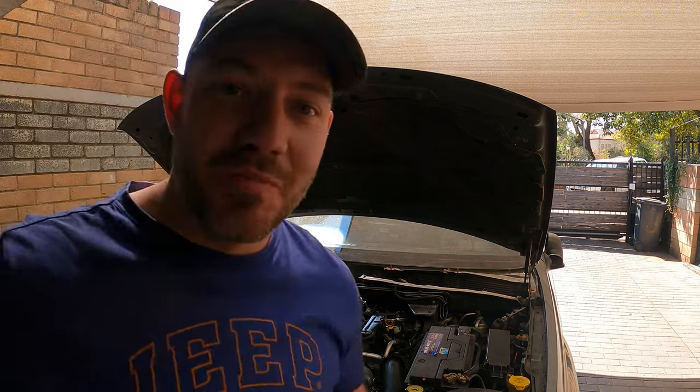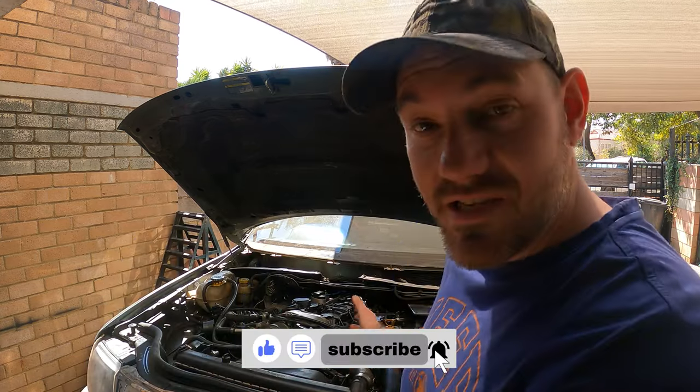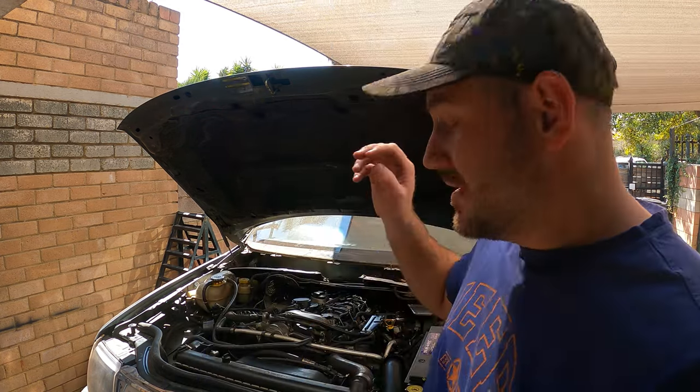If you've been watching my channel lately, you would see that I'm struggling with this Jeep. The 2.7 CRD is just giving me a nightmare. So I asked you guys to comment — should we fix this Jeep or should we put in something else like a V8 or whatever? Most of you said let's fix this Jeep. So I came up with a plan.